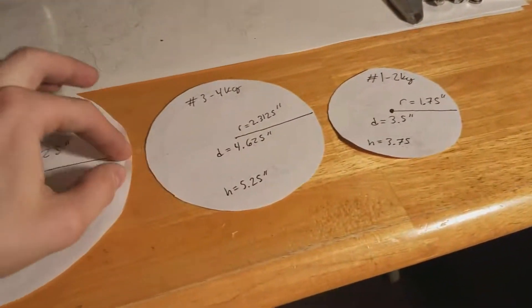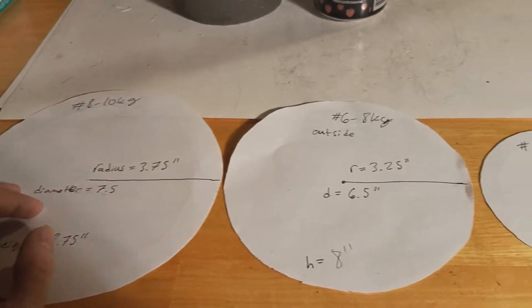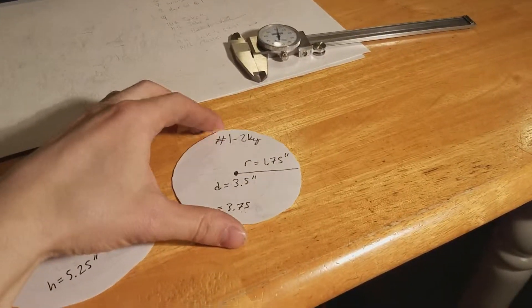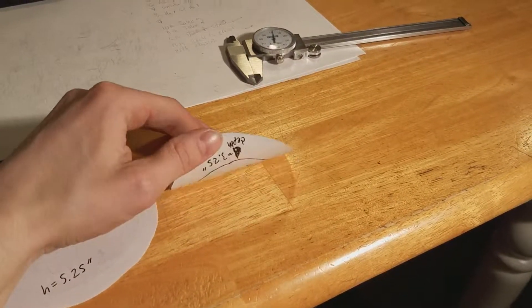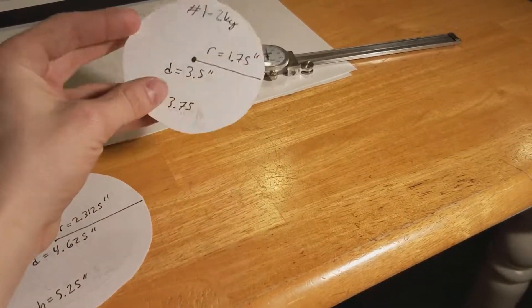I did that for sizes one, three, number six, and number eight crucibles. The number one crucible is about the size of a soda can. You probably won't be able to do much with this — it's for really small casts.